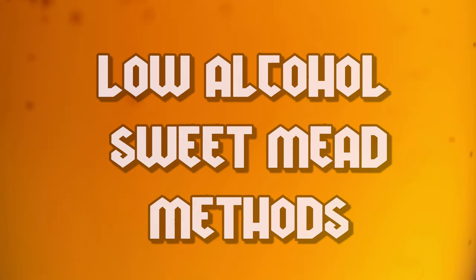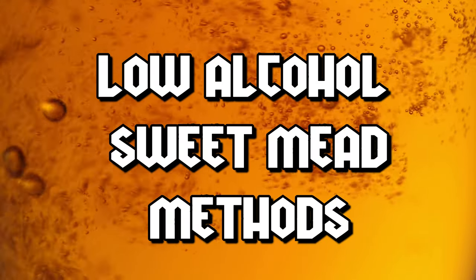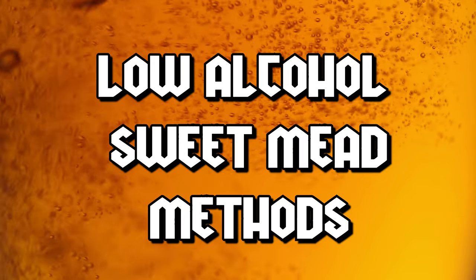Let's jump into the first of our two categories: low alcohol content sweet meads. There are three ways to achieve this. Two of them I highly recommend, one of them has a big cautionary warning and I don't really recommend it though I've seen people try it with some success, and the last one is a do-not-do-it-at-all.